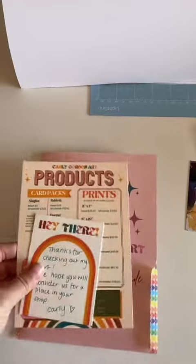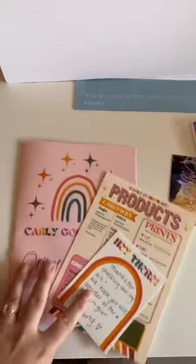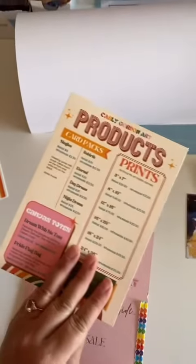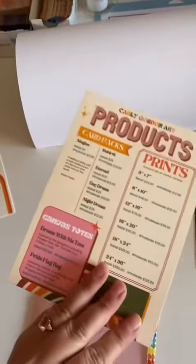These three items were all made in Canva, and everything was actually printed on my home printer. You can just make a page, print them out, and cut them out — same with the products. Just print it out on cardstock.